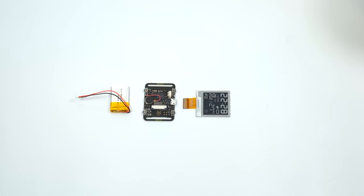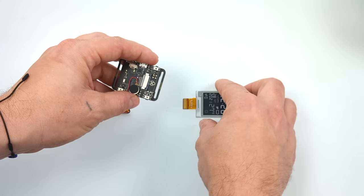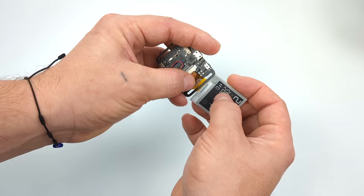Assembly is pretty straightforward. We've got the battery, main board, and the display. First thing we want to do is attach the e-ink display — we're going to use this ribbon cable connector here. Feed it right through one of those cutouts on the PCB and just slot the ribbon cable right in. Make sure it's nice and snug.